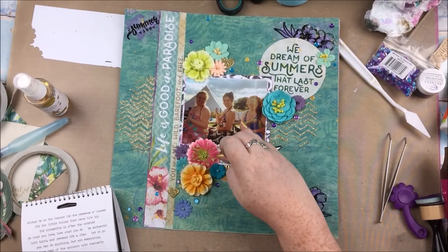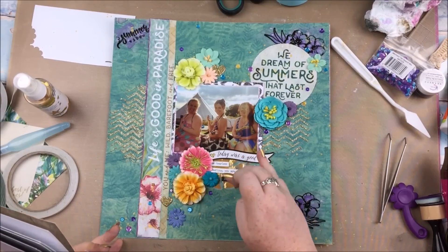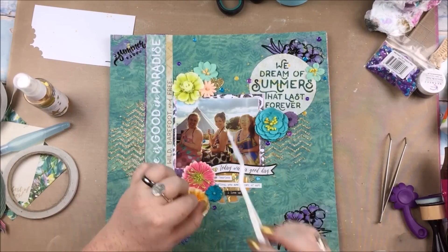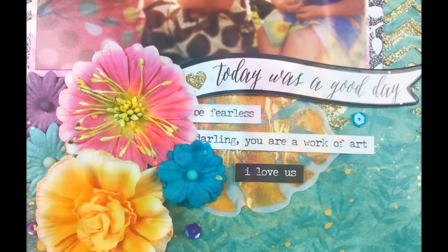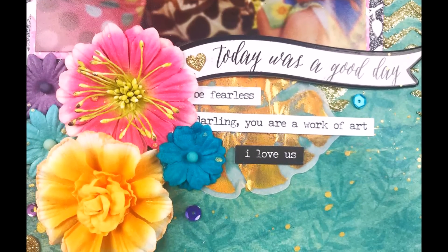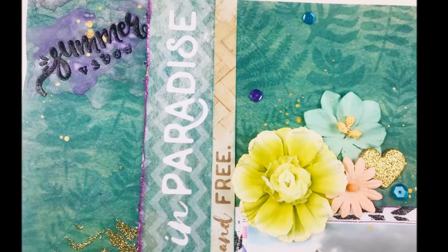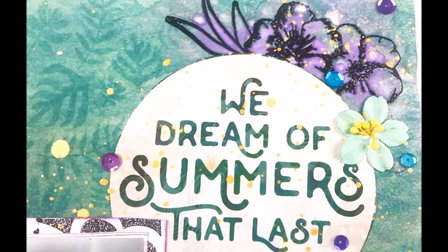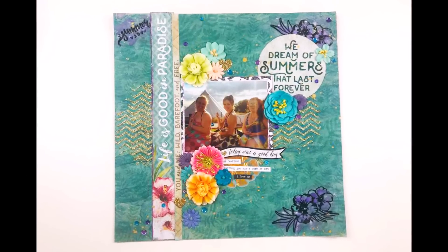To cover up where that vellum leaf had wrinkled a bit, I'm putting some Tim Holtz tiny words down there. The picture — which I realise I haven't talked about at all — it's just me and two of my sisters; last year we had been in a hot tub. I don't know why my elder sister isn't in this photo because she was definitely there, but yes, just a nice summery photo I wanted to document with this kit. And there we go, I am finished! Thank you so much for watching. This layout for some reason was really hard to photograph, so I apologise that these final shots don't quite reflect the colour as well as it was in real life, but sometimes that happens. Links as per usual in the description box, please leave me a thumbs up if you enjoyed, comment with any questions — thank you for watching, bye bye!